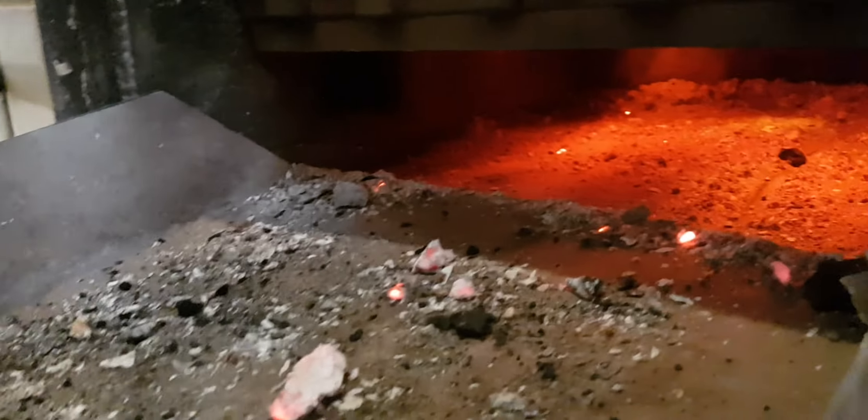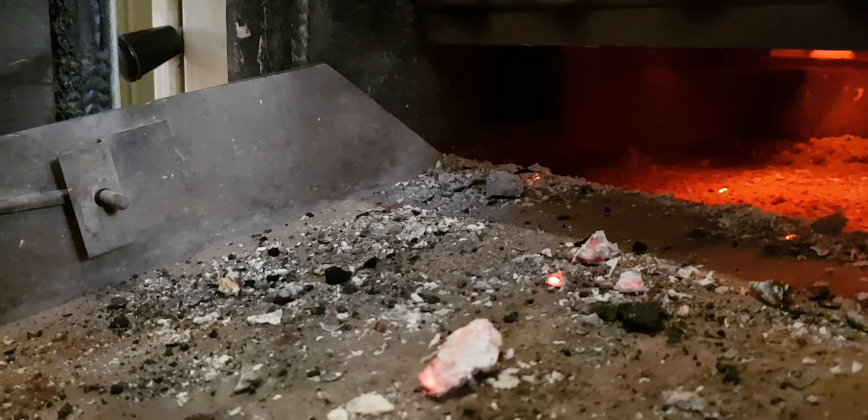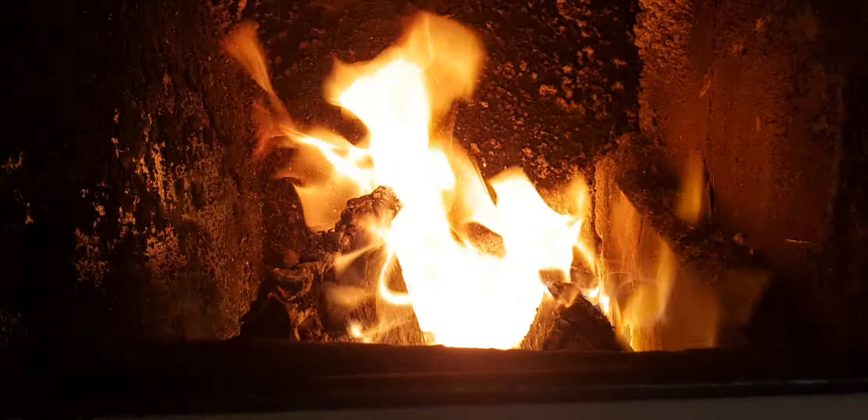Down the side there - let's get a glove. That's how hot it is. Down the side there is where the air comes in underneath. See that hole? That allows the air from the side there to come in and go up through the grate into the flames.